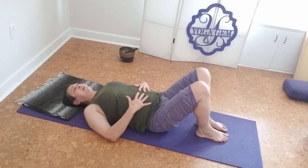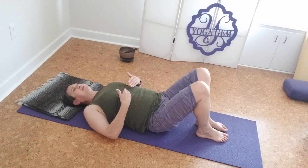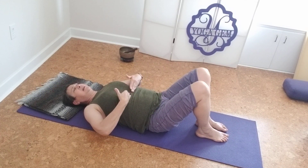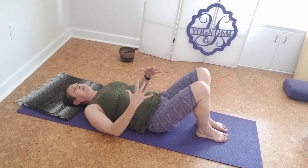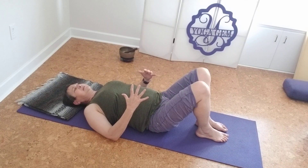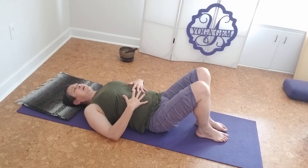We call it belly breath, even though we know the belly doesn't really breathe. What happens is the respiratory diaphragm — which is here — when you inhale, it drops down into the belly. And if you let your belly expand, the lungs can expand. Take a deep, deep inhale. Take a slow, relaxed exhale. And one more breath, then bring that to a close.